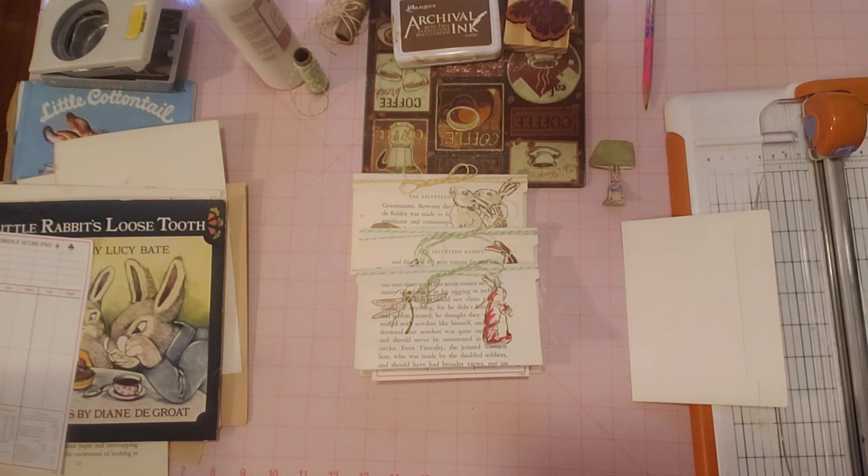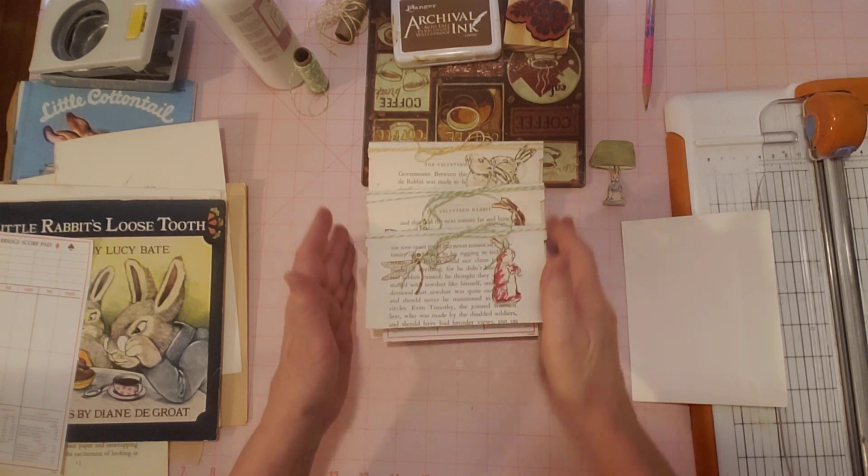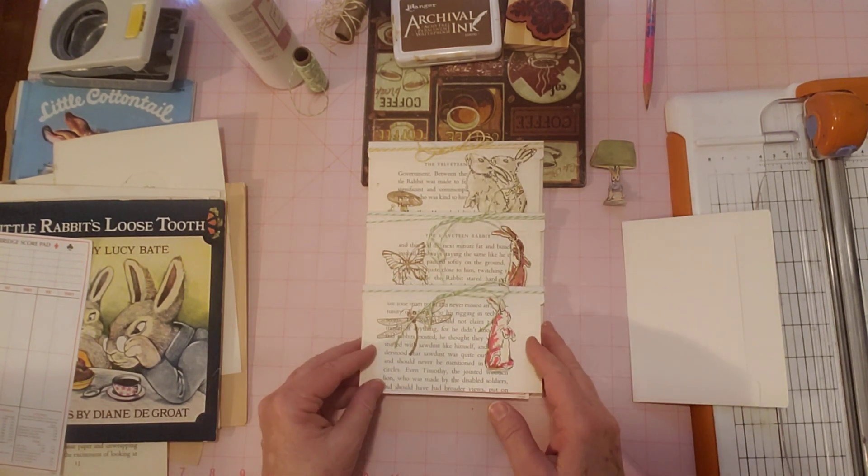Hello friends, it's Sherry from Turquoise Dreaming. How's everyone doing today? Welcome to my channel and thank you for joining me. I'm here to work on Roxy's weekly challenge.